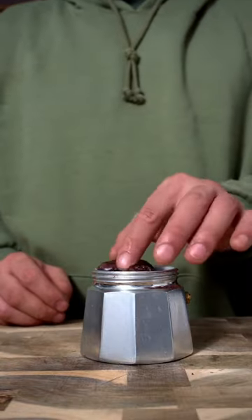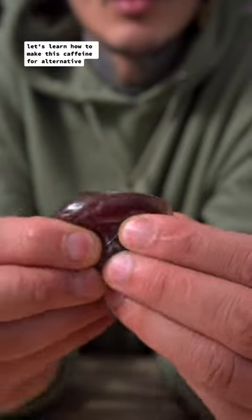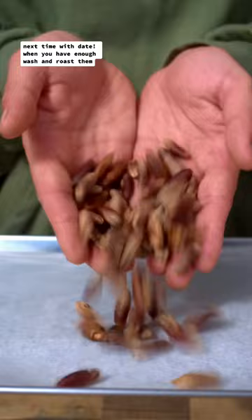Have you ever tried dates coffee? If not, you're definitely missing out. Let's learn how to make this caffeine-free alternative, starting with saving some seeds next time we eat dates.